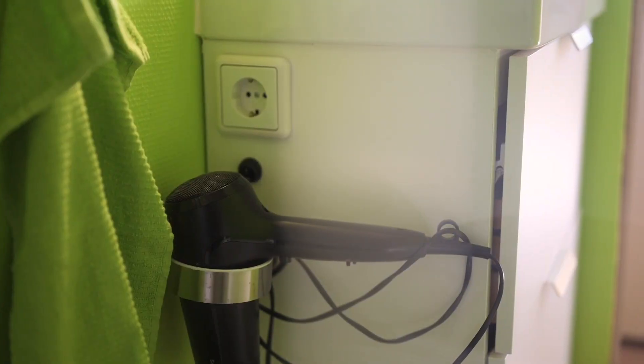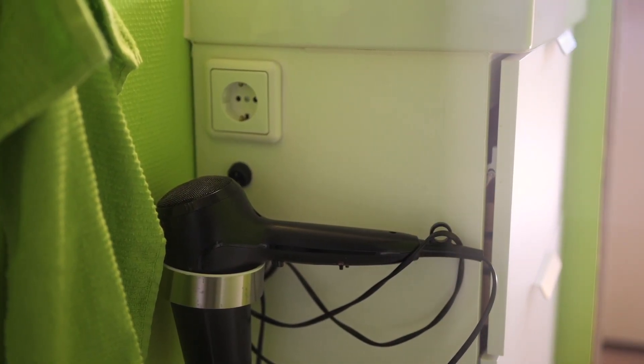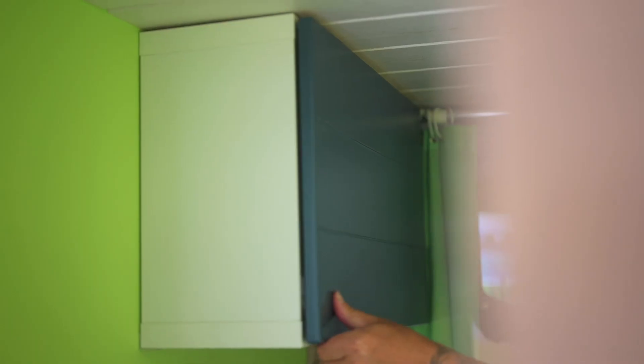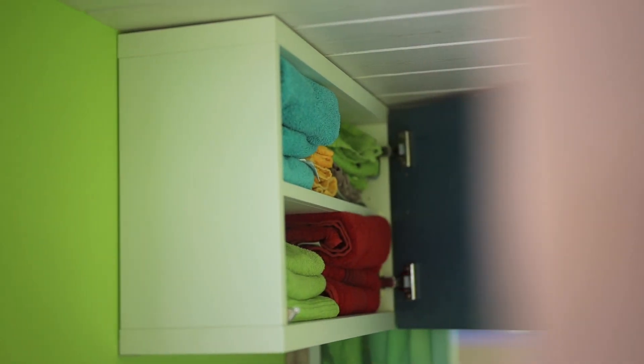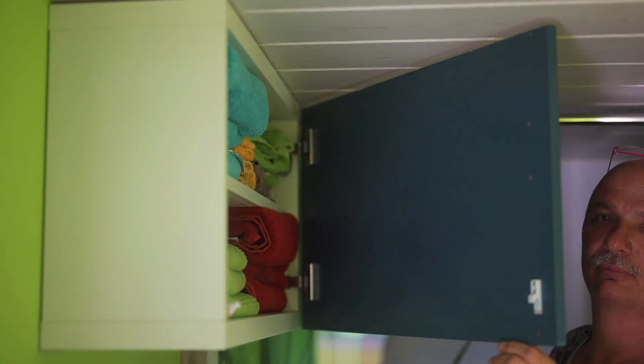Natürlich noch ein Föhn für meine Frau mit Föhnhalterung, weil sie sowas ab und zu braucht, und eine Steckdose dazu auf 220 Volt. Das war es eigentlich auch schon hier drinnen – mehr braucht man nicht, um sich wohlzufühlen in einem Bad.